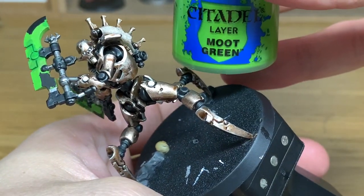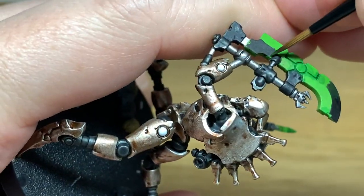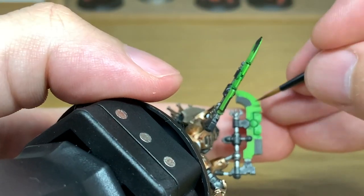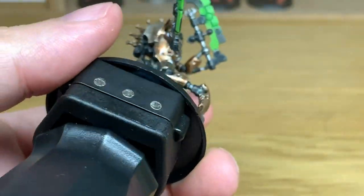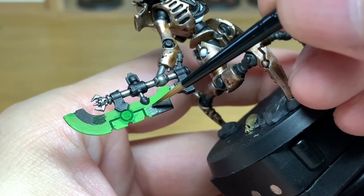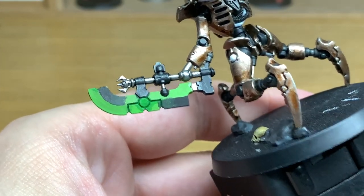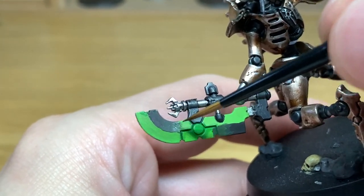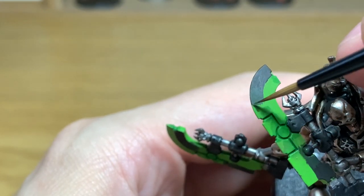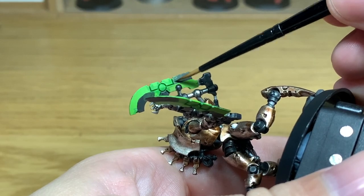Once you've got that done, you want to add some Citadel Mook Green to the black just to lighten that up ever so slightly. Then what we're going to start doing is lightening up the black until it's the same Mook Green, and then lightening it past the Mook Green until you've got the lighter colour at the far end. This is loads and loads of little tiny layers just to build this up slowly and gradually. If you want to take your time doing this, you can get it a lot smoother and a lot neater, and you could do a lot more layers to get that really smooth transition from the black to the light.